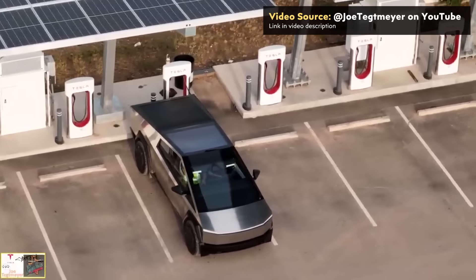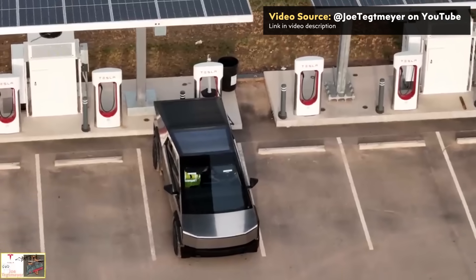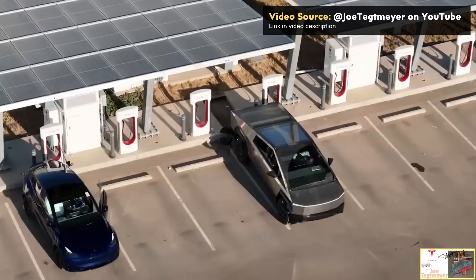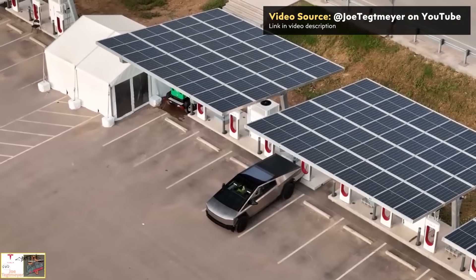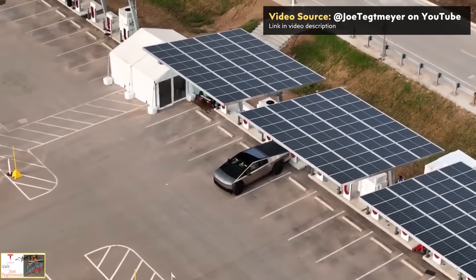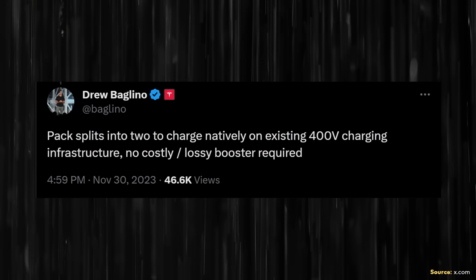I haven't mentioned charging time yet, but first a quick note about 800-volt versus 400-volt charging. The Tesla Cybertruck has an 800-volt architecture, whereas all previous Tesla EVs had roughly a 400-volt architecture. Traditionally, charging an 800-volt vehicle at a 400-volt charger requires a DC-to-DC converter. Instead, Tesla's solution is that while charging, the Cybertruck's pack virtually splits into two 400-volt sections, eliminating the need for a DC-to-DC converter and allowing it to charge at a decent rate at a Tesla V3 supercharger.